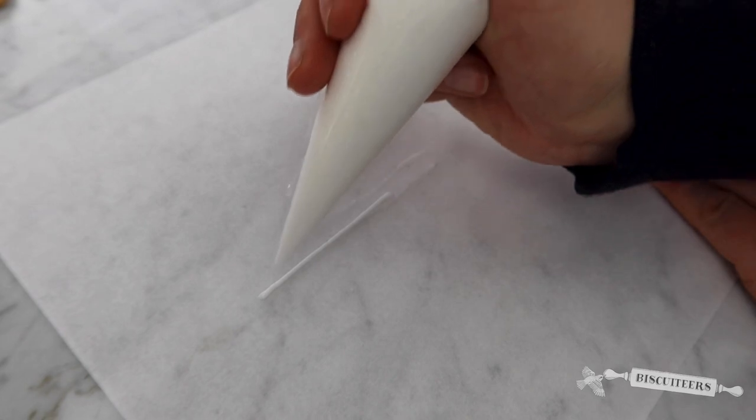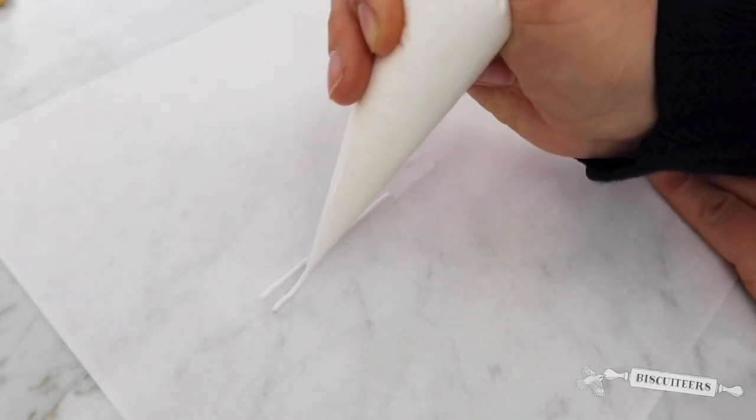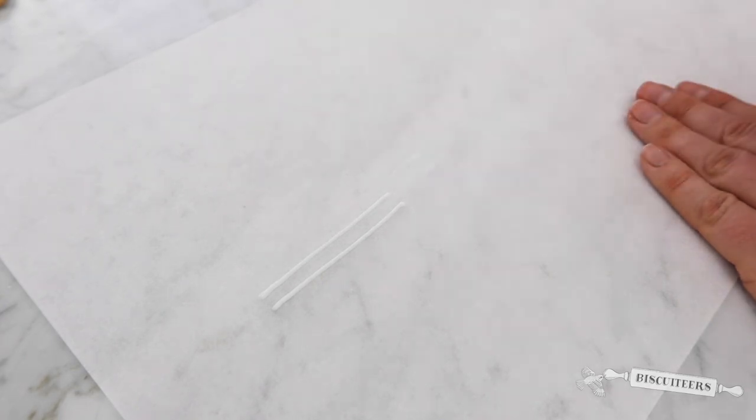I'd recommend doing this a couple of times. Touch down, gently squeeze and lift the bag, and just let the icing gently flow and fall down. To stop, touch down and lift away.